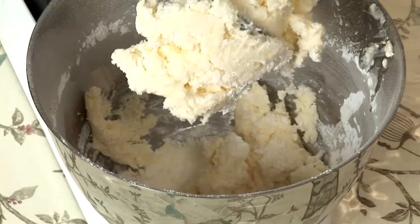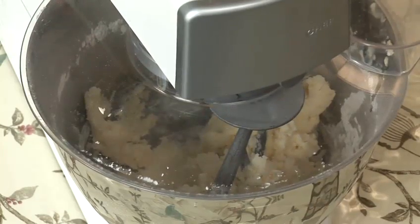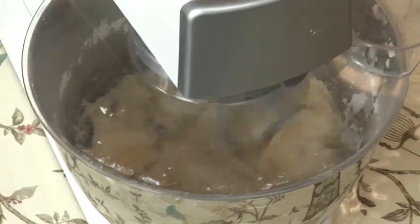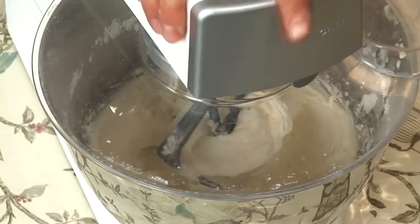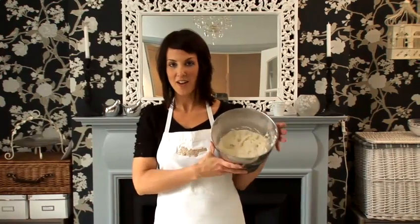So now you can see that it's starting to come together. This is the point where you can turn it up to the high speed and beat it for three minutes. That is how you make carrot cake frosting — you can see now it's coming together.